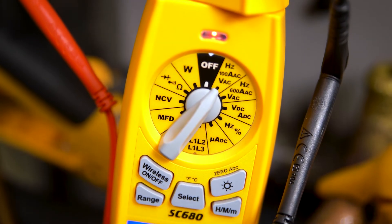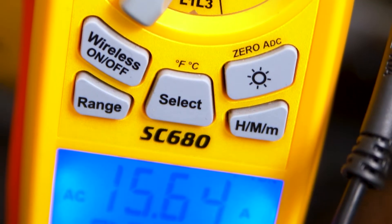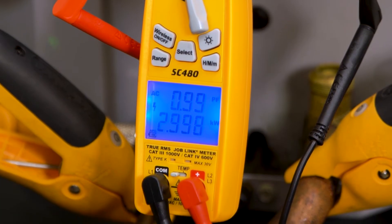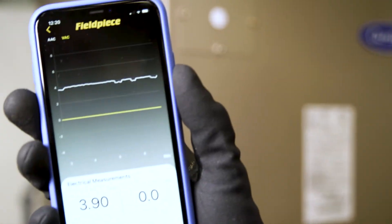They're also packed with versatility. Take more accurate voltage and amperage readings on variable frequency drives and measure real-time power consumption in kilowatts. Accurately measure blower motor amp draw with the door closed. Use the Molex lead tips to fit into those small plugs on mini-split circuit boards.